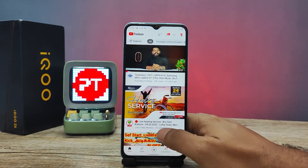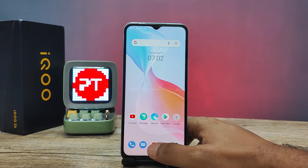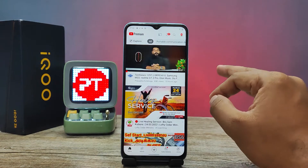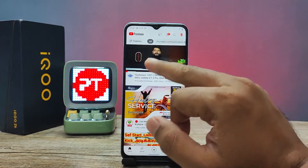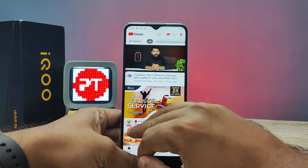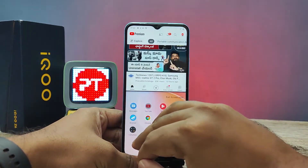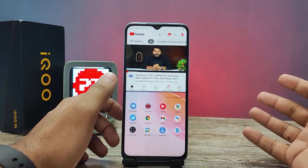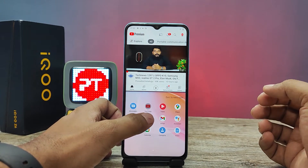Then I will open Chrome. In YouTube, you need to swipe up with three fingers to enter into the split screen mode. You need to swipe up with three fingers like this, and it will enter into the split screen mode. Then you need to open the second app.